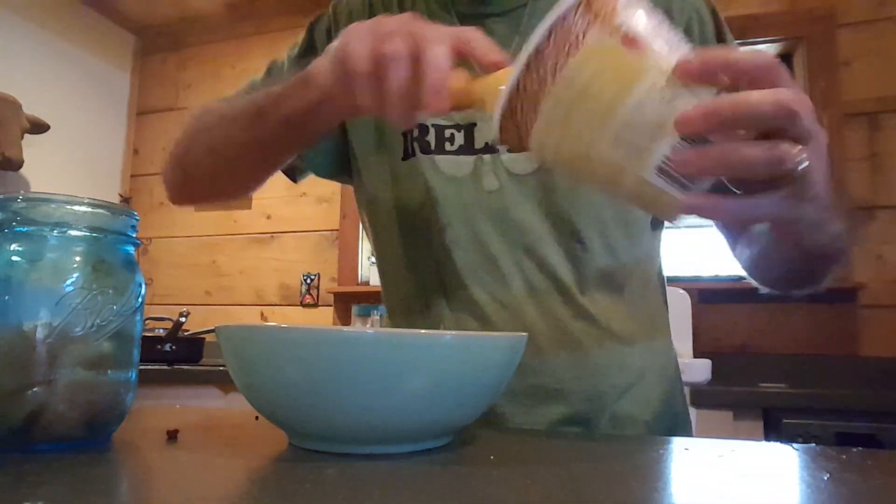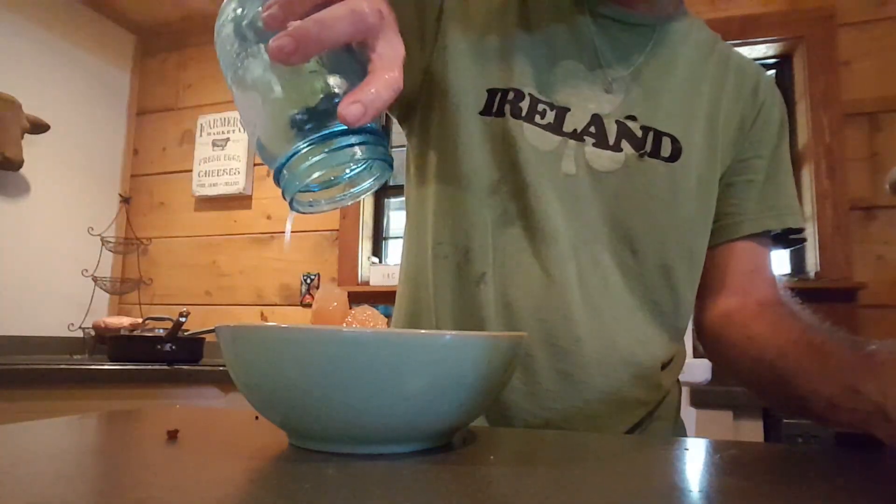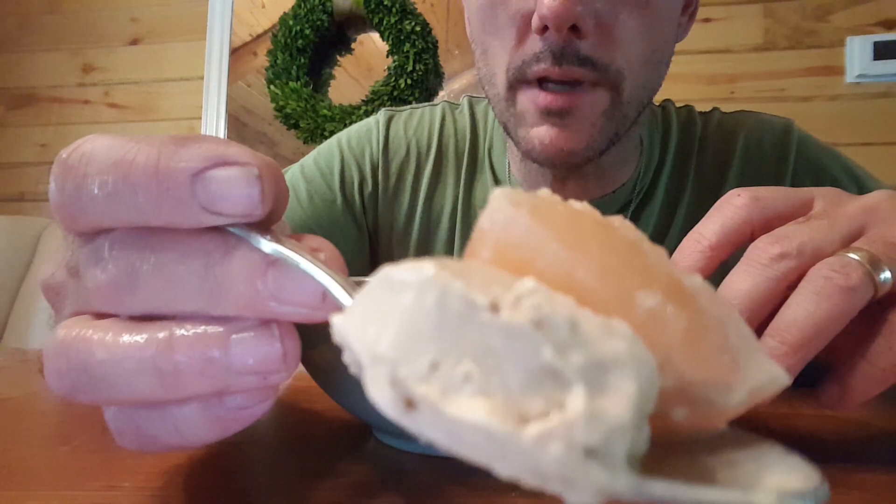Nobody's home to tell me I can't have coffee ice cream with pears. Yummy.